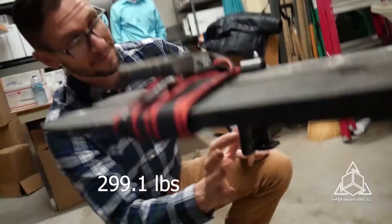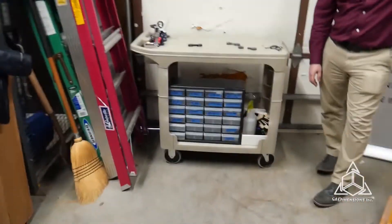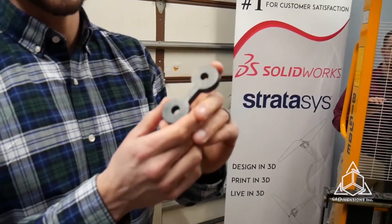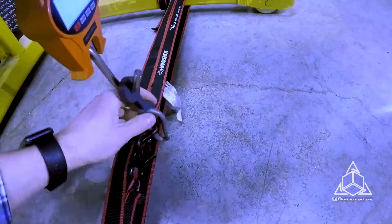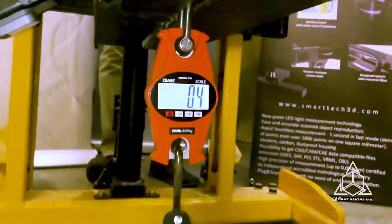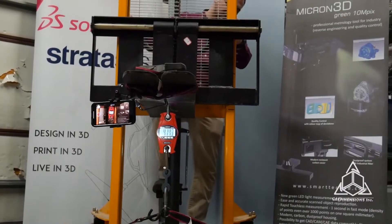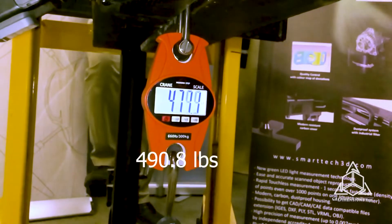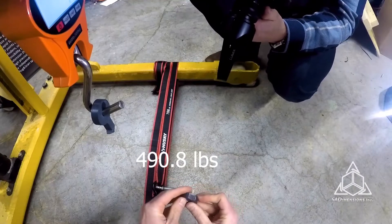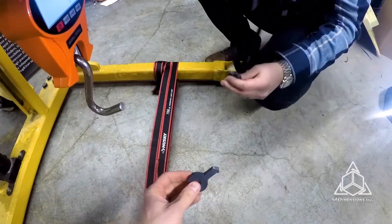297 pounds — not very far off from the hard plastic, which is interesting. The ABS was 302 — within five pounds, which is pretty crazy. Next we have that same piece of ABS except instead of being oriented vertically it's horizontal going down. It looks really neat after breaking. I wanted it to break right in the middle — that's why I made it thinner there — and it didn't work.